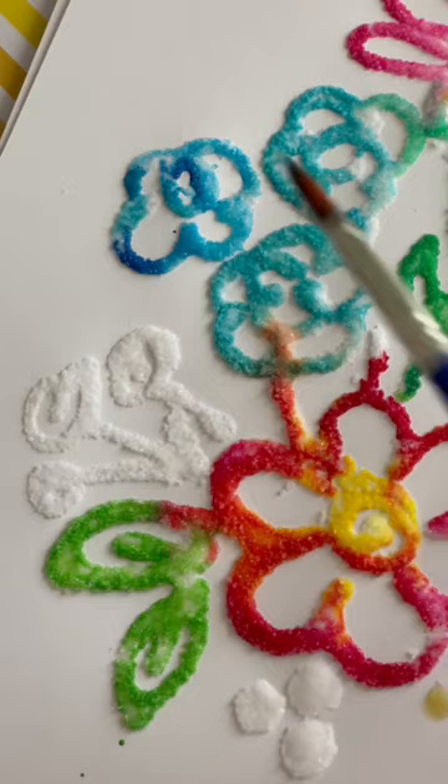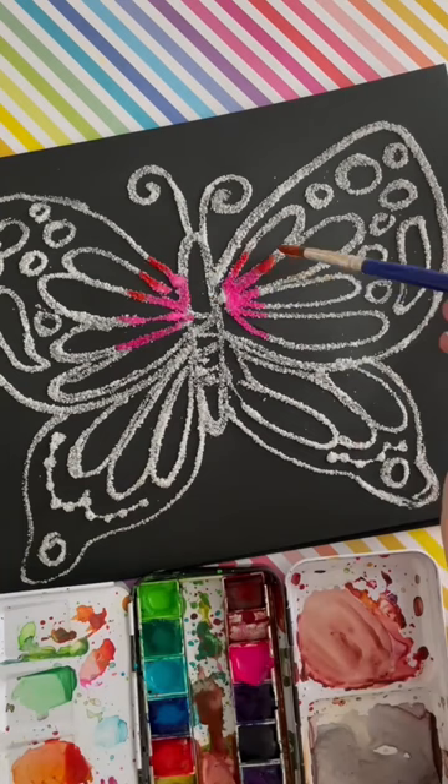We also tried it on black paper because we wanted to see if it would pop, and it totally looked super cool on black paper as well. I have the whole list of all of our favorite kid crafts linked up in our profile — go check it out and pick out which one is your favorite.